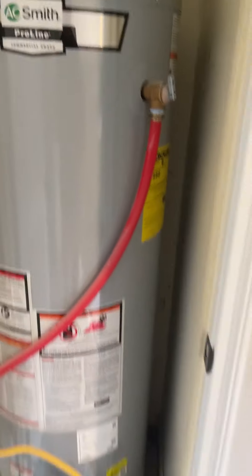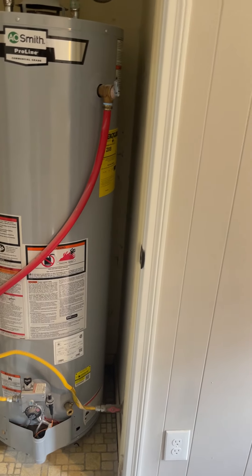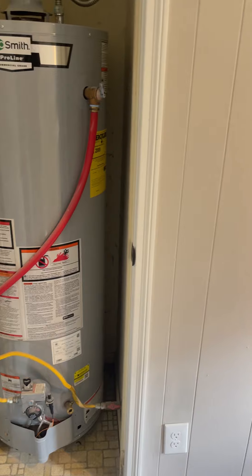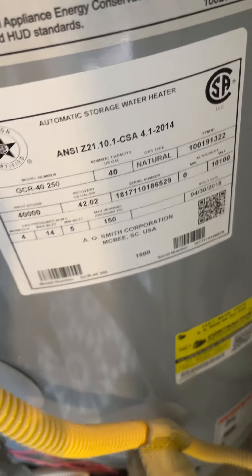The water heater is only five years old. I do not see a green tag building permit, and given how it's installed, I probably wouldn't expect to. It's a 40-gallon unit, five years old.